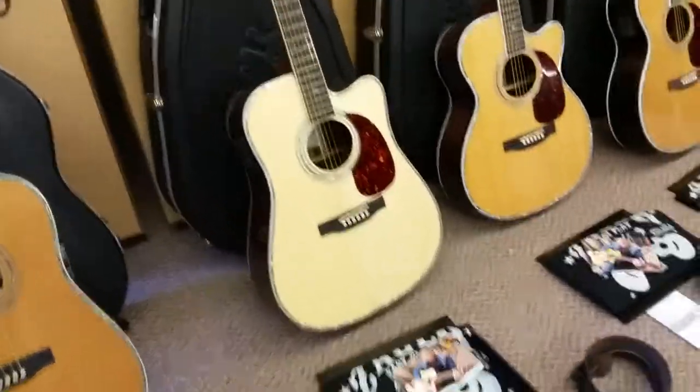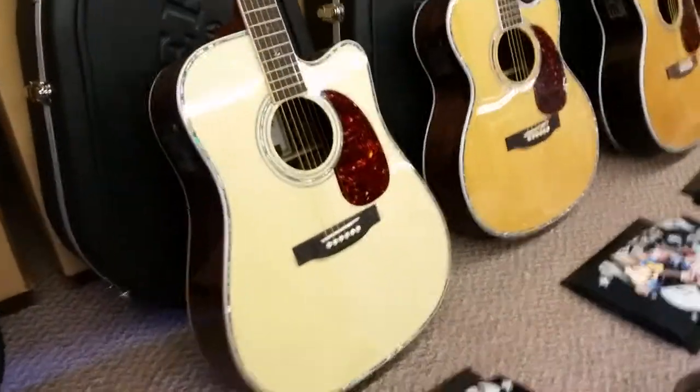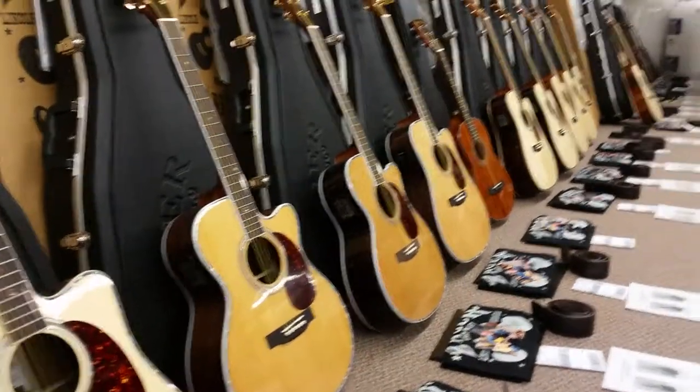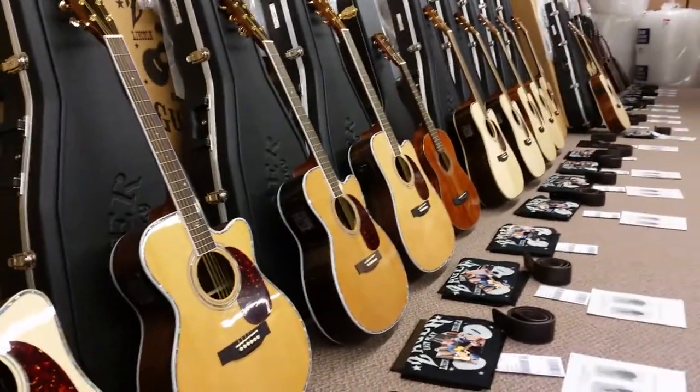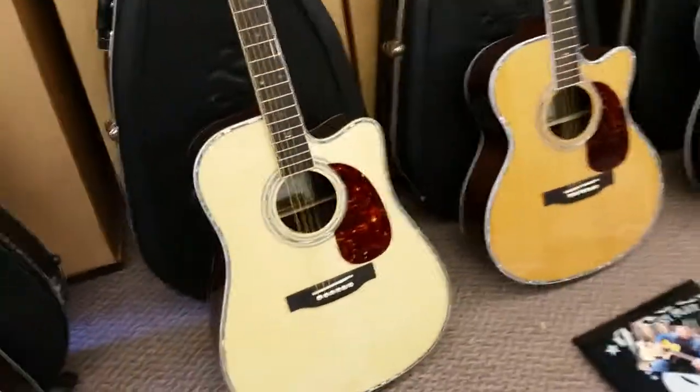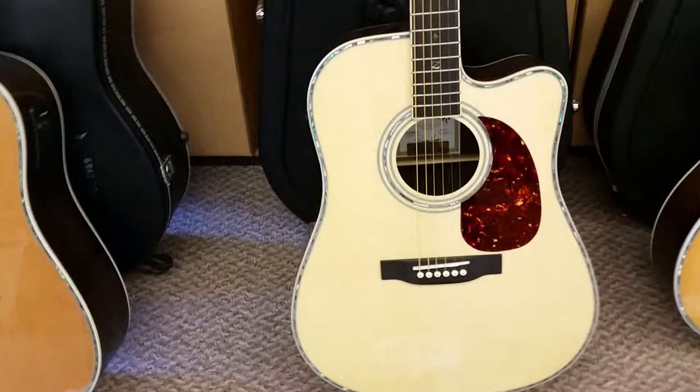Dennis Jr. here with Zager Guitars. In the shop this morning just looking over our lineup going out that we've been working on this week. We're going to be packing. My father and I are inspecting right now. Just wanted to give you a sneak preview of some of the new ones.